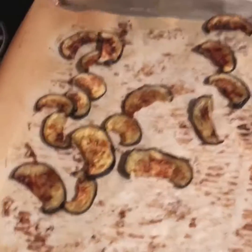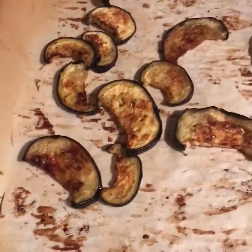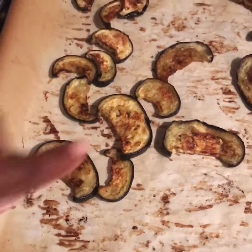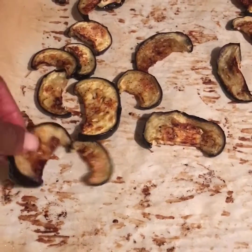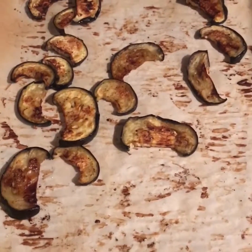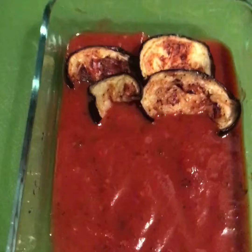Hello my lovelies, this is Bonnie from Keto Lifestyle 50 Plus. Today I roasted some eggplant — I sliced it in half instead of cutting a whole piece, I just cut it in half. I used some avocado oil and Himalayan salt and pepper and let them roast for about a good 30 minutes.